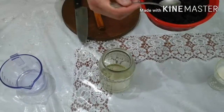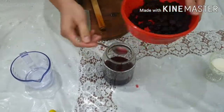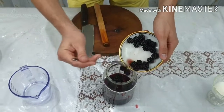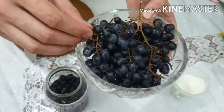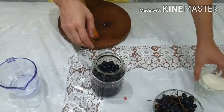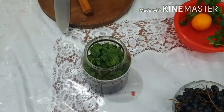Next, pour in your black mulberries — as many as you can muddle afterwards. Then come in with your bramble, which is a dark berry similar to blackberry — we have many of them in Uzbekistan. After that, add some seedless black grapes, then add the mint leaves. Mint gives freshness to the drink; mojito without mint is not mojito.